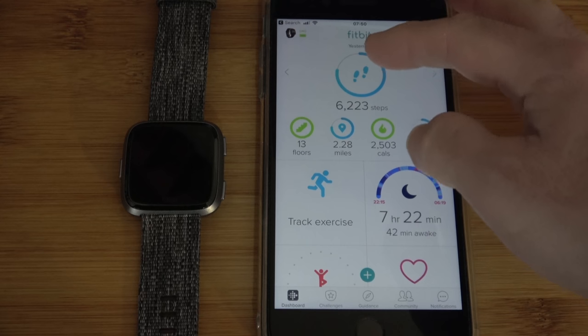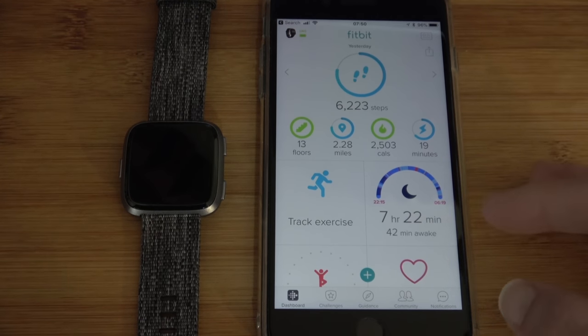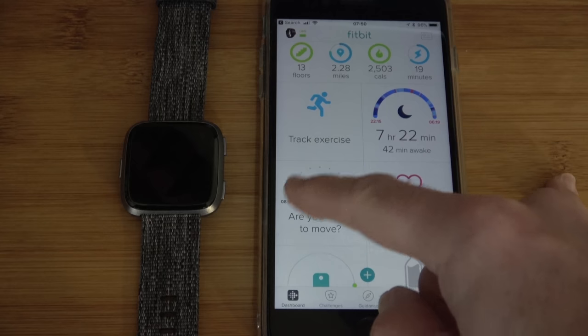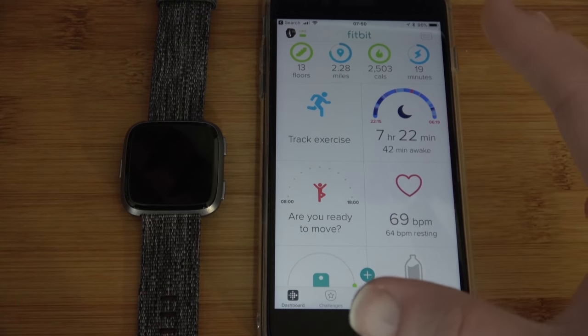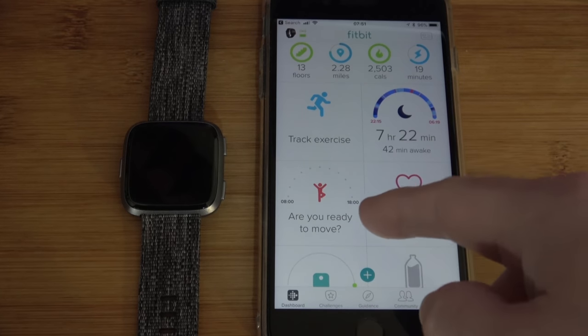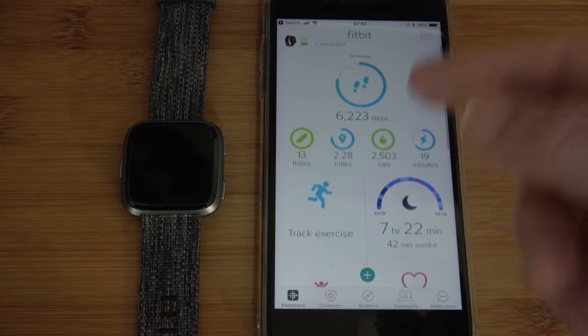On the main dashboard we have access to our steps, floors climbed, miles, calories, and minutes of activity. We can track an exercise and also track our sleep. It's also got a move reminder, which I think is really nice — it gets you to do 250 steps every hour throughout the time that you set within the app. A really nice feature to get you up and moving.